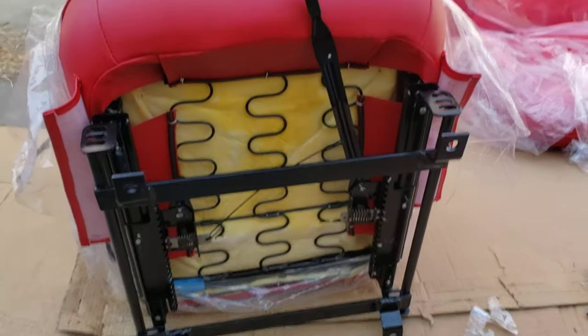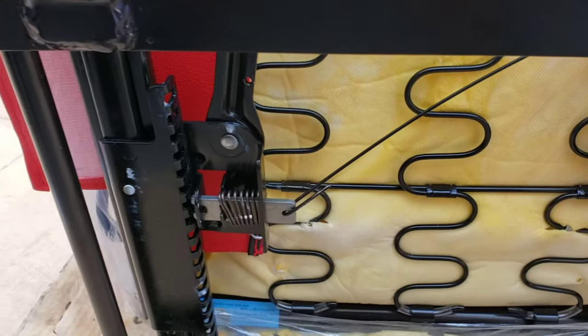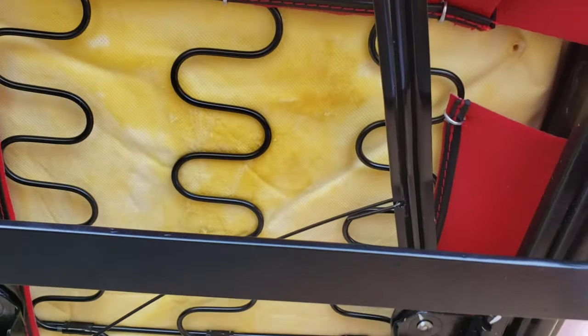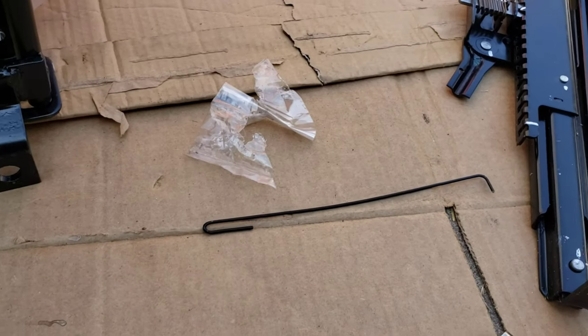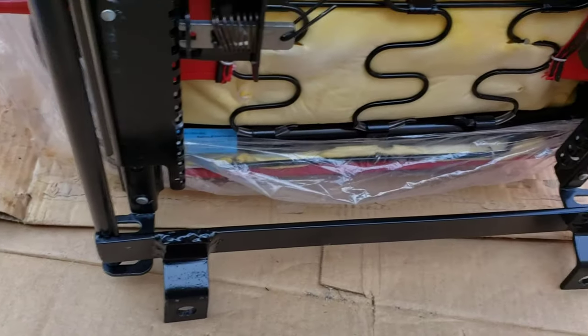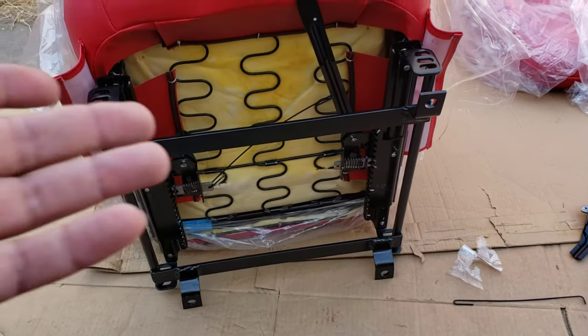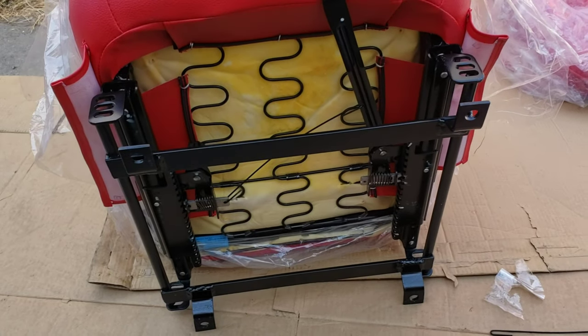Bolted up the sliders and mounted the pull string — I cut that one too short so it'll be a wire hanger now. These just bolt in where you want them. I'm super short and most of the people that ride with me are really short, so I'm going with the tallest position.